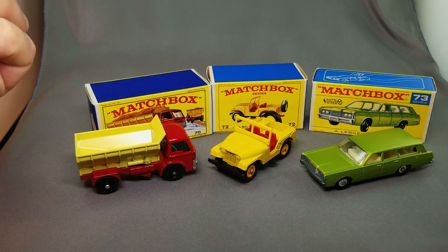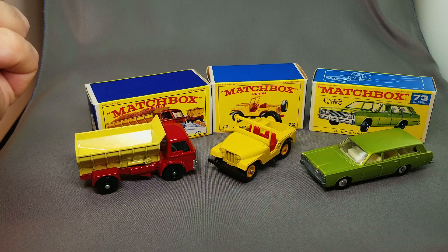Just look up Matchbox racetrack on YouTube and you will find him — he's done some really spectacular work.